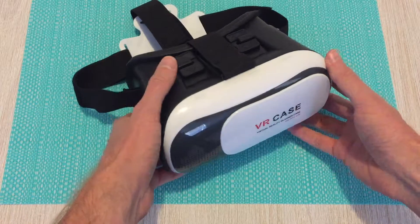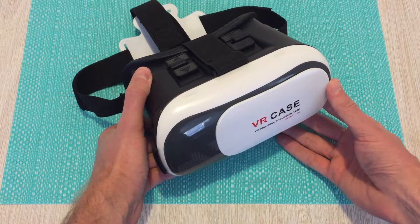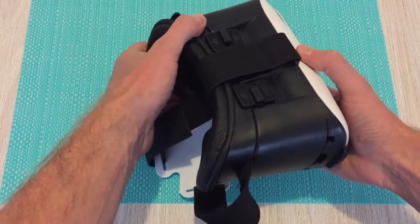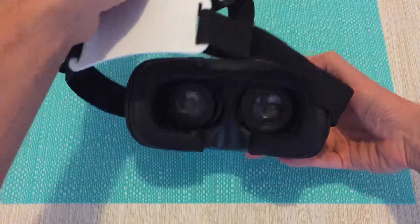This is the VR Case, also known as the VR Box. It's the second generation of the VR Box. These are made in a Chinese factory en masse and rebranded under many different names. Overall, they're still the same product underneath.